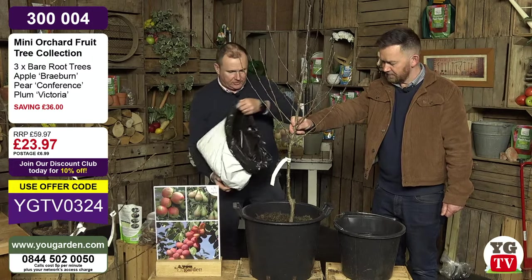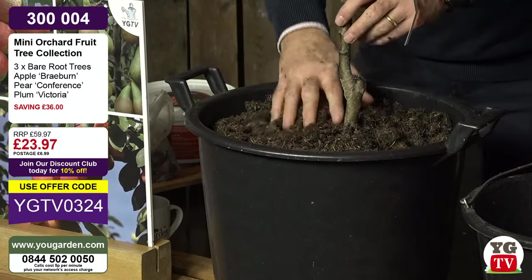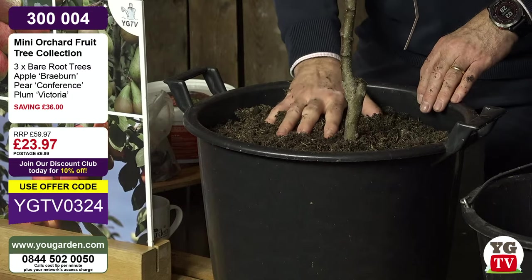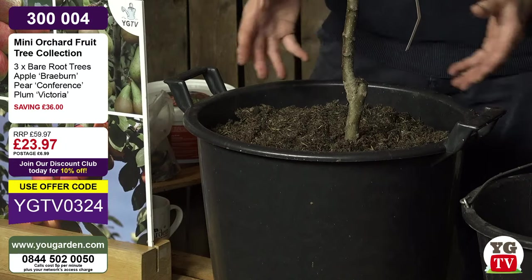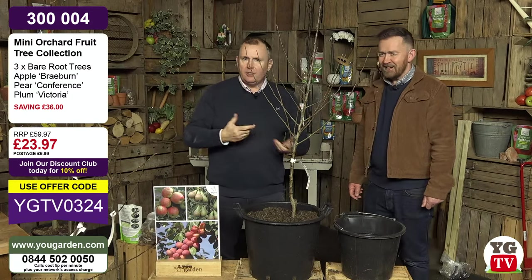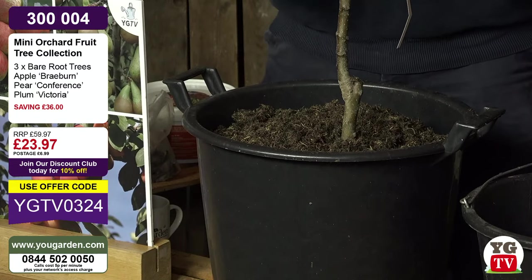I trust this compost - it will not become cloggy and cause drainage problems because its blend of peat plus wood fibre plus nutrients is perfect. I've left at least an inch from the top because when you water it, you can literally fill it to the brim. It will bubble - when the bubbles stop, you know it's had a full drink. Leave it for three or four days at this time of year, then check moisture by dabbing your finger in. If compost sticks to your finger, it needs no water.